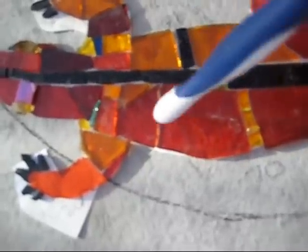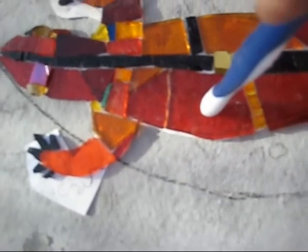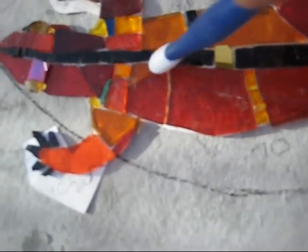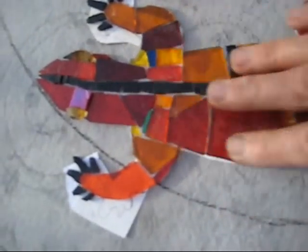Obviously I don't want this black grout to bleed into the area where the white adhesive is. So once that black grout has started to dry, I've got to clean it all off very carefully and make sure all those glass surfaces are perfectly clean.